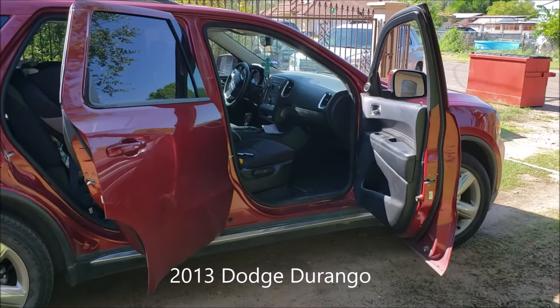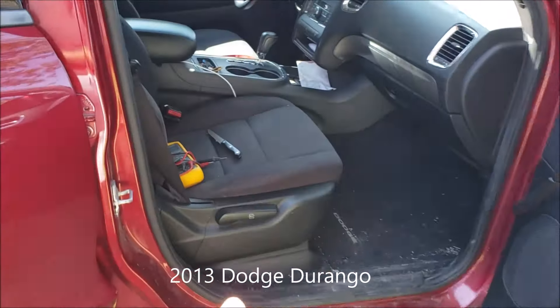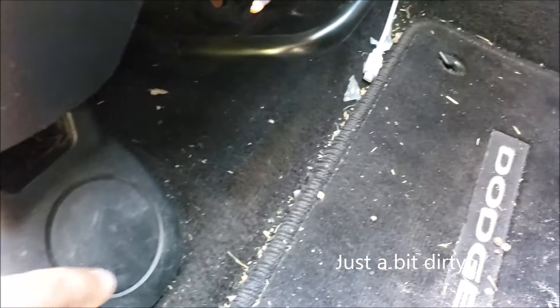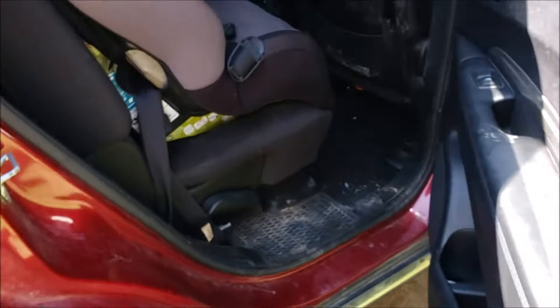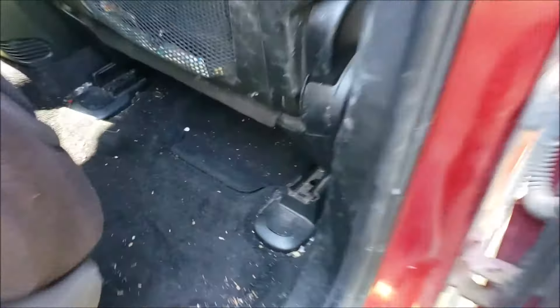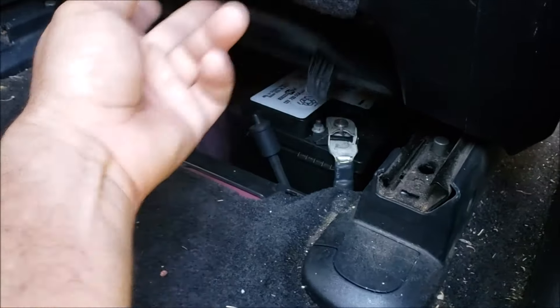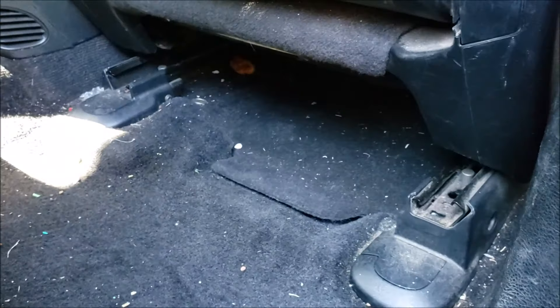Hey guys, welcome back. I'm going to be changing the battery in my Durango. It goes exactly under this seat, so I gotta take off this little cover — the one on that side. We're going to have a nut under there, and we're also going to take this cover off. Right here you got the battery.